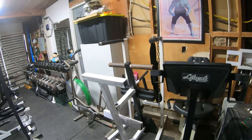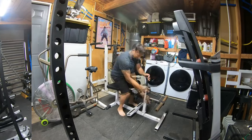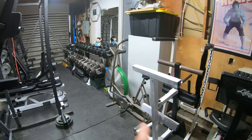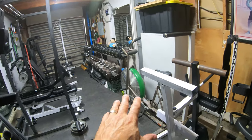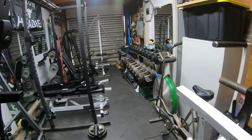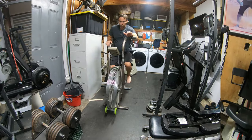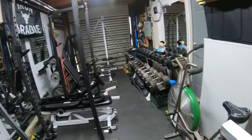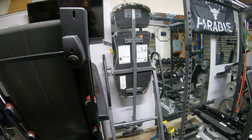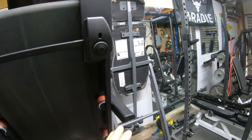I folded the seated calf machine up, and when I want to use it I just put it down in this space. Same with the dip station — I just fold it down and can use it right there. Next to it I have my fan bike, which I love. I couldn't use it before because it was up front and I had to move it to the driveway. Now I just push it over a little bit. The new piece of equipment I got is the inversion table.